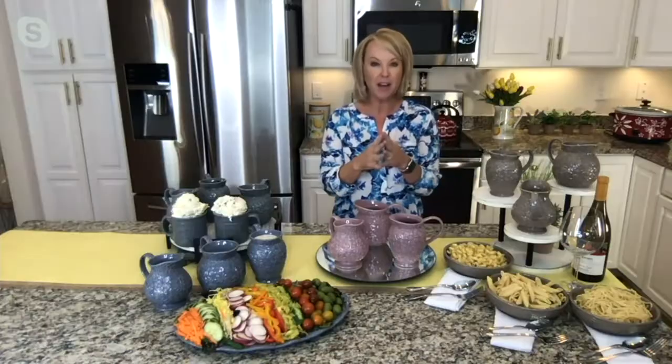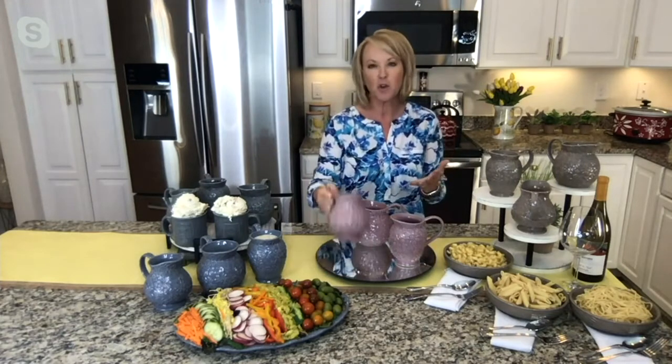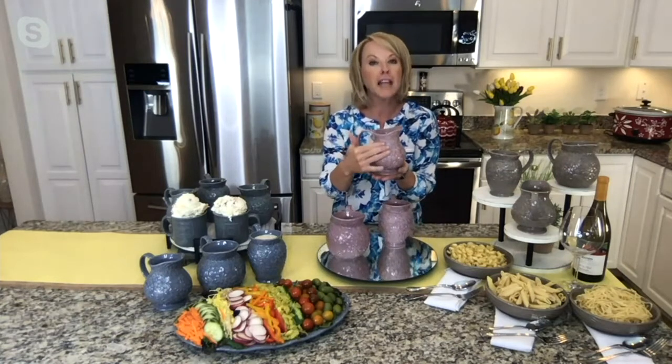Here to tell us all about it is the lady that brings all things Temptations to QVC — Tara Tesha joining us live via Skype. Tara, let me congratulate you on a brand-new pattern. These are lovely. Oh, thank you. We have been so excited to share this with you because it's kind of everything we love from Temptations. The fact that you get that gorgeous sculptural detail — it's our old world and our floral lace, nice and compact together, almost overlapping one another.